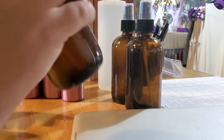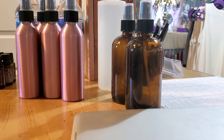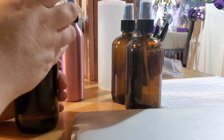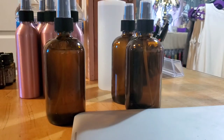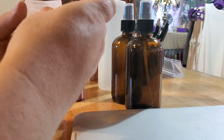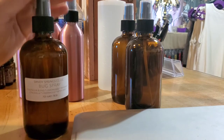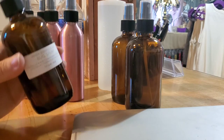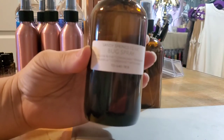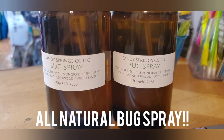Now we have it topped off with water, so we shake it up to bind it. And now we have our bug spray — it smells so good and it's super easy to make. I have some labels to place on there, so I'll pop one on, and now we have a bug spray ready for you guys when you come into the store. Super easy, super quick — thank you!